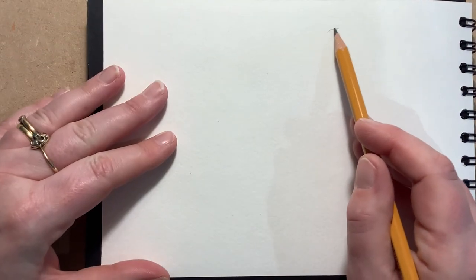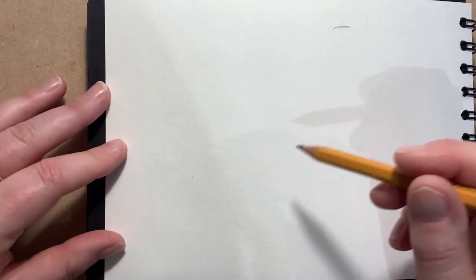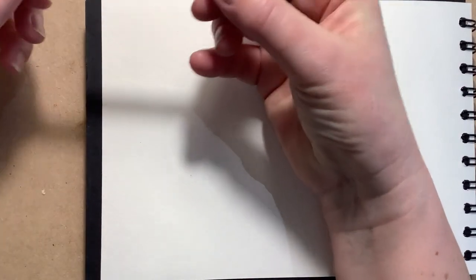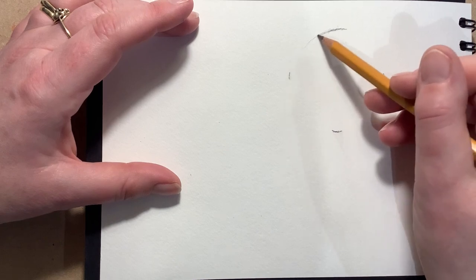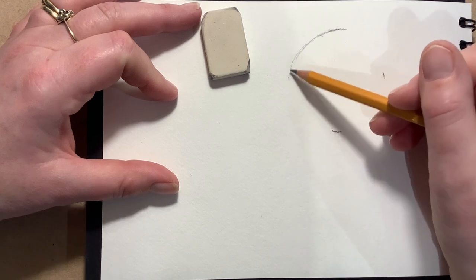I'm going to start my drawing about there and I really want to think about how big that circle is. If you're unsure about drawing circles, you could get something to draw around. I'm going to go down to about there - that's about right for my circle - and it's pretty much a perfect circle. That'll just help guide my pencil. You've got a ball in your shoulder joint, so you can use your shoulder to do a nice big confident circle. When you're drawing, hold the pencil really nice and loosely. I'm just going to do lots of small strokes.